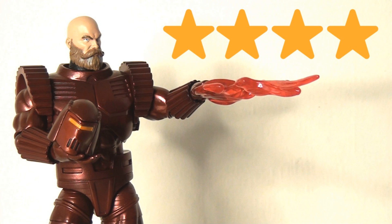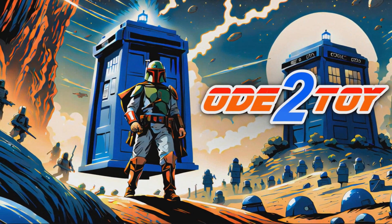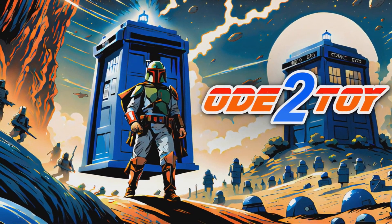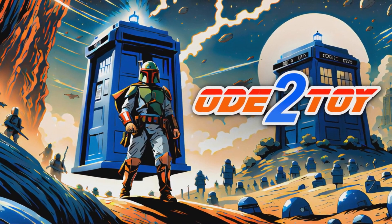That articulation limitation is a little underwhelming, and for that I have to remove a star. But otherwise this is a really fun figure, and I can confidently say he is the best Crimson Dynamo figure on the market — because by default he is the only Crimson Dynamo figure on the market. So if you like the character, I wouldn't hesitate to pick him up. If you enjoyed this video please give it a like and remember to subscribe, as there'll be plenty more videos soon.